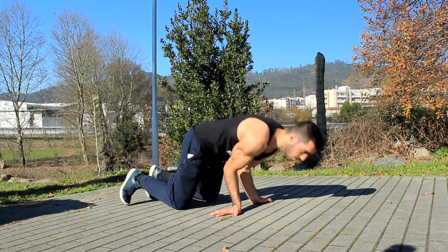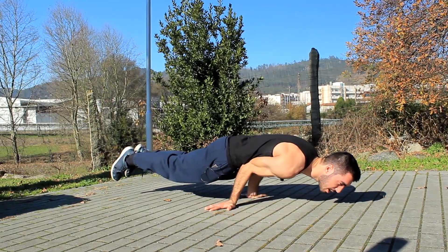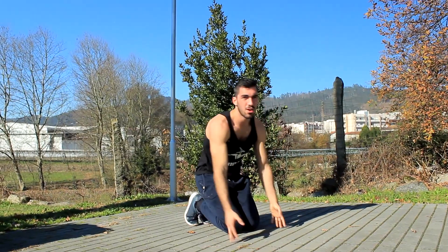Next, we go down and what we want to do is lift our legs up and hold it there. This is more of a balance exercise than it is a strength exercise.